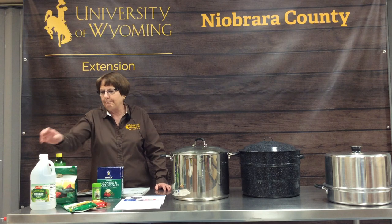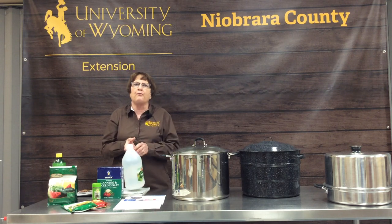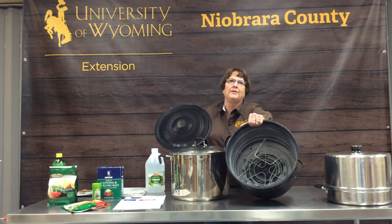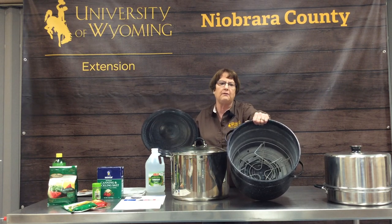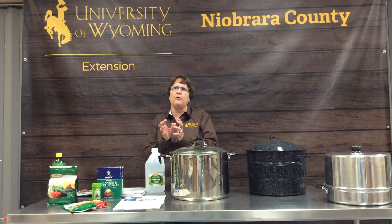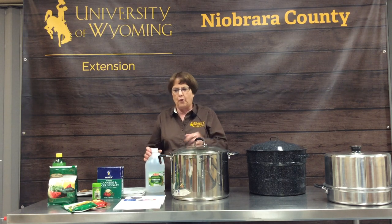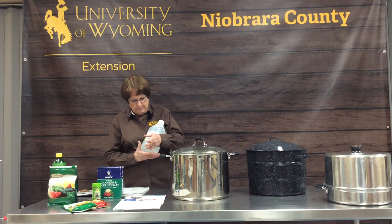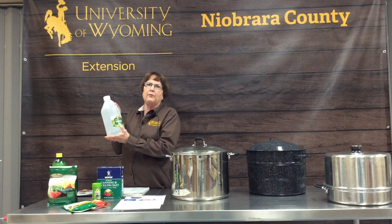In my canners, I always pour a little bit of vinegar into the water before I put my jars in. We have really hard water here in Niobrara County, so as you can see this canner has a mineral film on it after years of use. However, without the vinegar it would have even more mineral content. It also helps keep mineral deposits off your jars so they come out more sparkling. For pickling recipes, make sure your vinegar is high enough acidity — 5% — it will say so on the label.